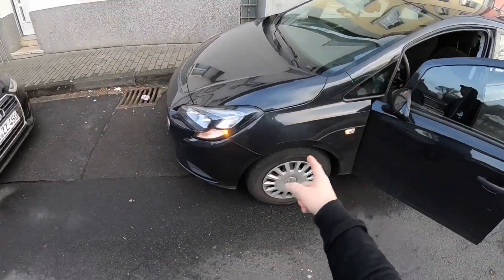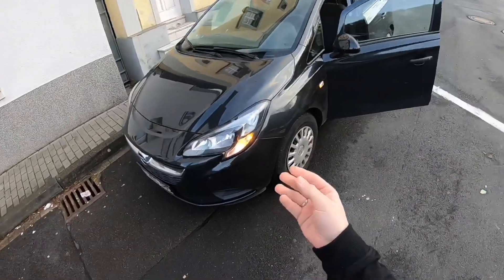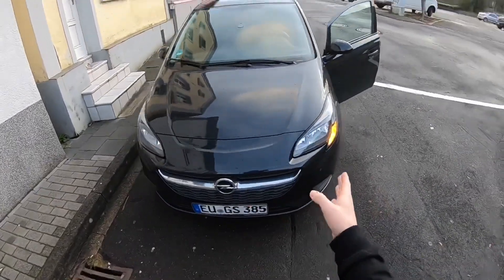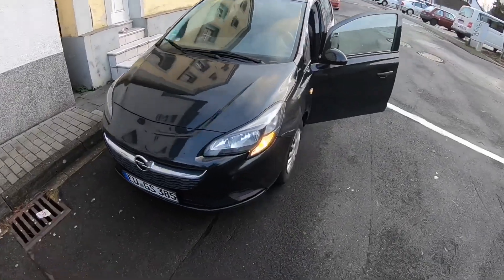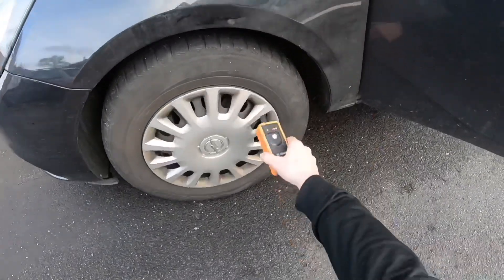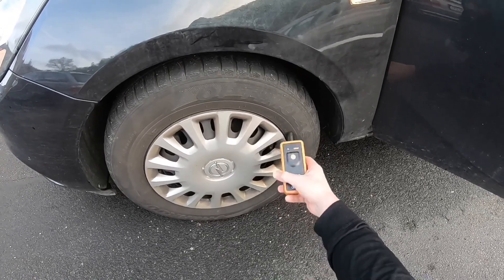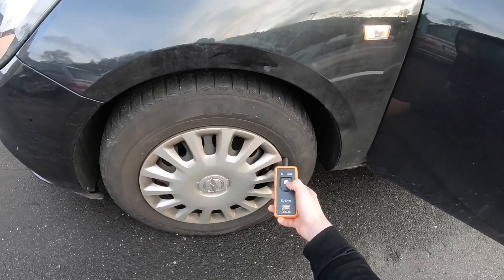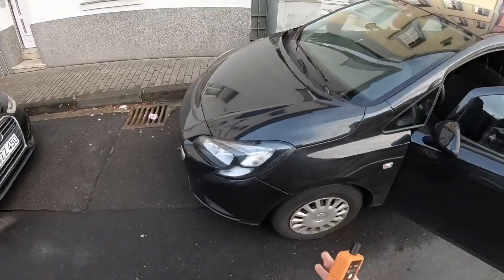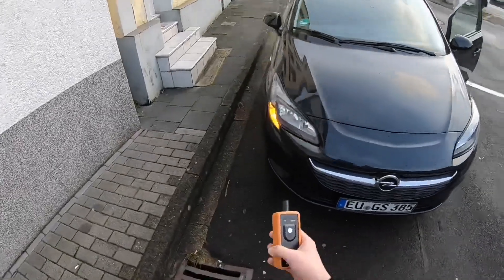Let's start the learn process with the brand new tires. On the left front side, the two yellow spots are on — the turn light is on all the time on the left side only. That means we have to start on the left front side. Take the machine, go to the valve, push it onto the rim, and push. Now listen for the horn signal — when it beeps and the lights go off, we move to the next tire.